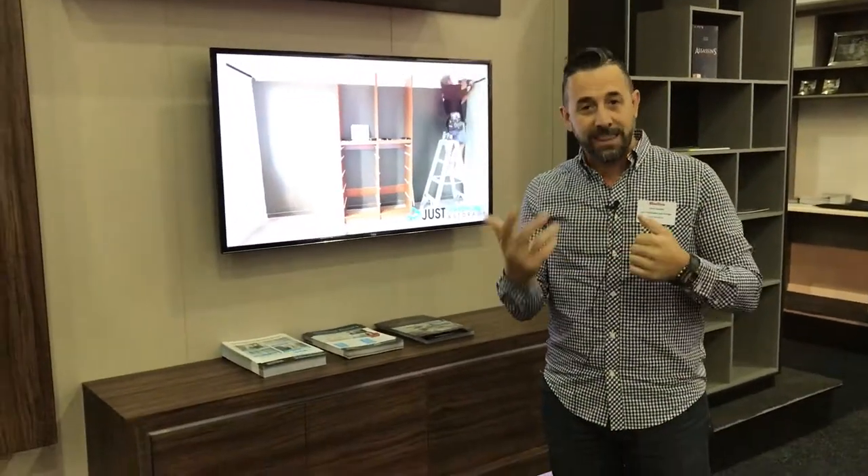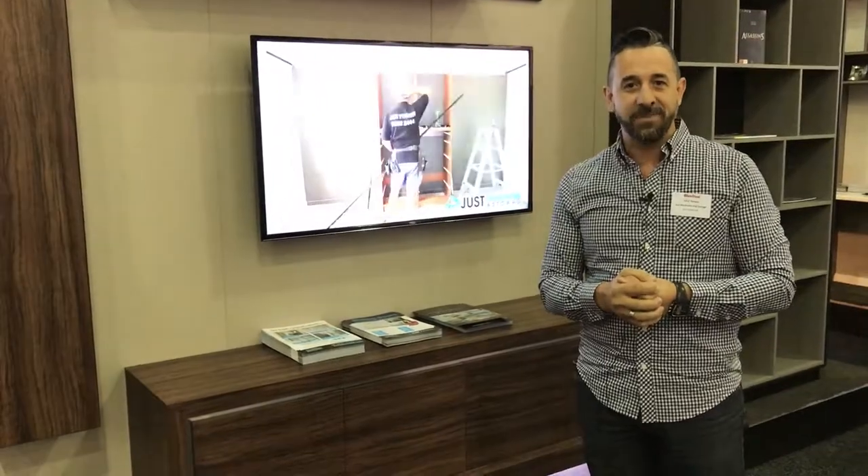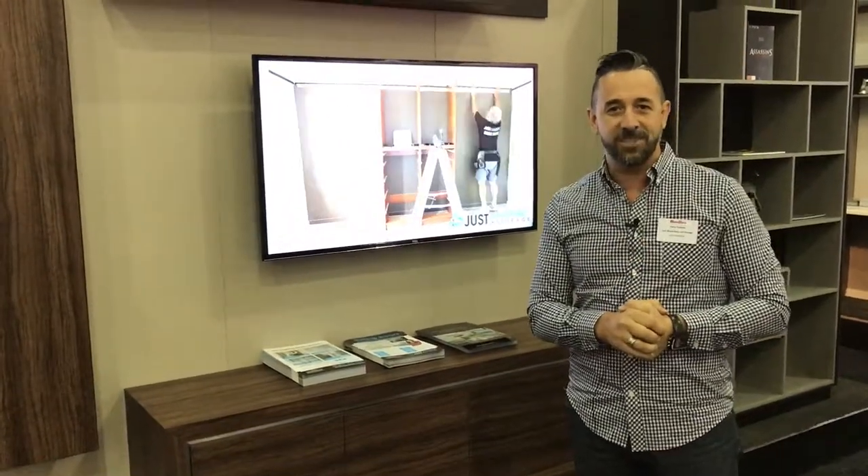We'd love to see you down here at the home show and have a look at your plans. Or if you don't even have plans but you're thinking about it, we can work with you on designing something. All the best and hope to see you down at the show. Bye.